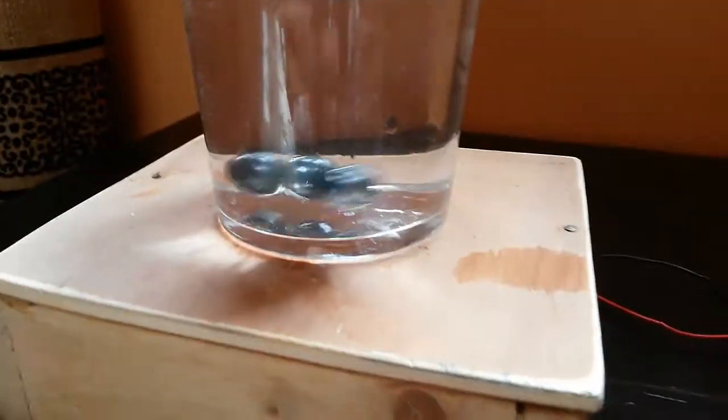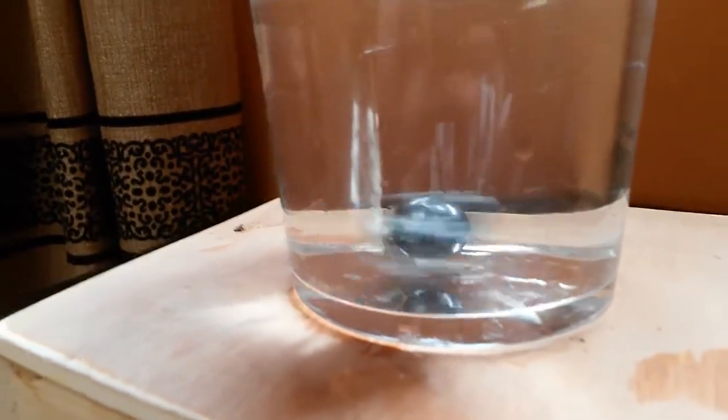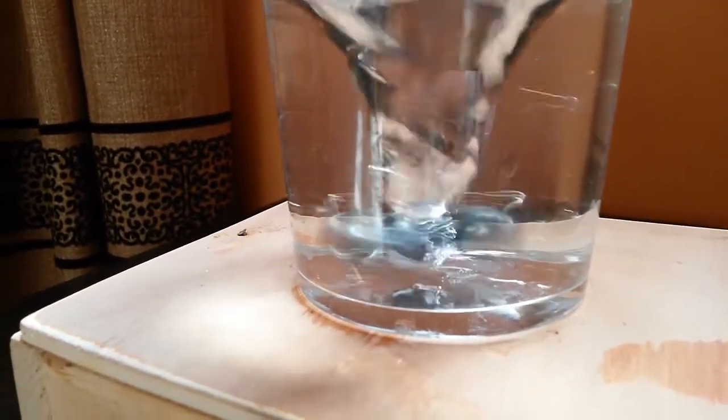I'm going to plug in the adapter. As you can see, the stirrer is starting to move the water. It's a variable output so I can control the speed as well. This is medium speed — I'm not going to go higher as I risk the stirrer colliding with the walls of the glass and potentially breaking it.